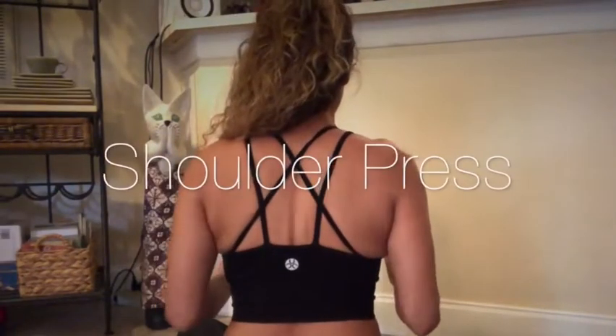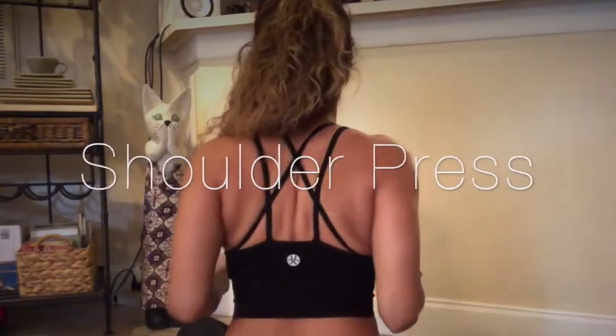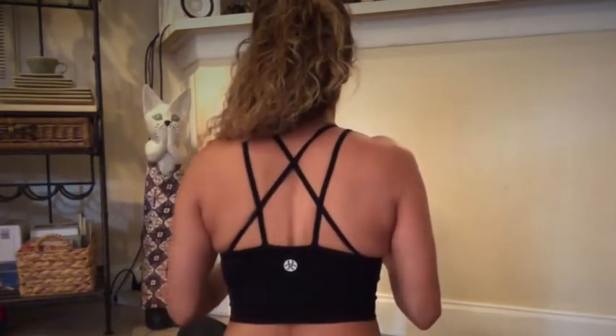Hello everyone, I'm Kamala Ingrid and today I'm going to show you how to release your neck, upper back, and traps. I'm going to give you a couple of stretches that can also help release trigger points without a therapist, in the comfort of your home. One of them is going to be the shoulder press — these are poses I like to use with myself, and they help me alleviate tension, tightness, and soreness.